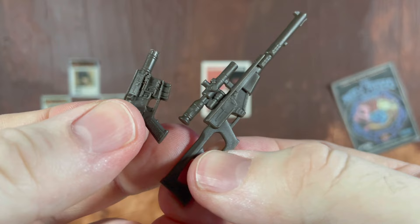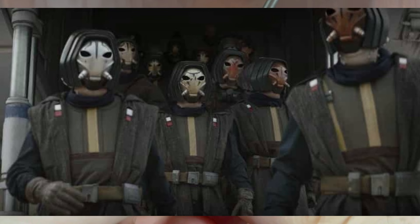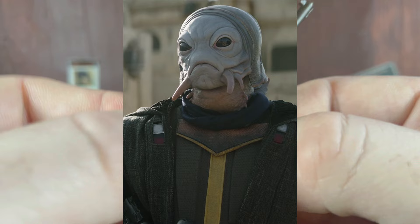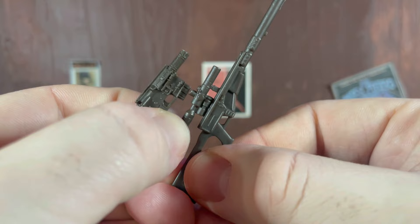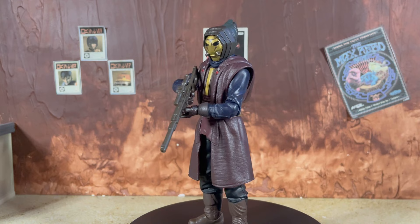It is always nice to get two blasters, but for the Pike in particular I think we definitely could have got some other stuff. Mainly, I think swappable face masks would have been really cool, and just a removable face mask in general — because once we get into the figure, the faceplate does not even come off, which I think is a bummer because Hasbro usually does such a great job with aliens.